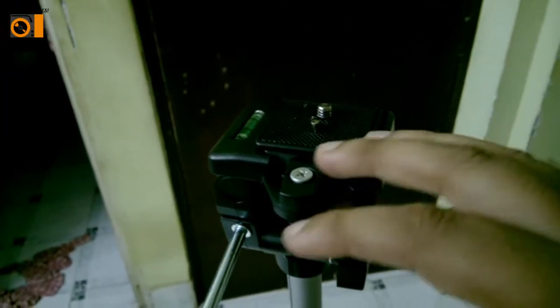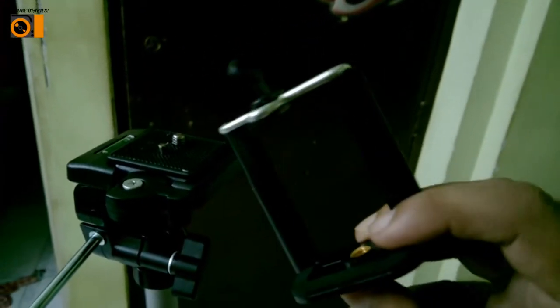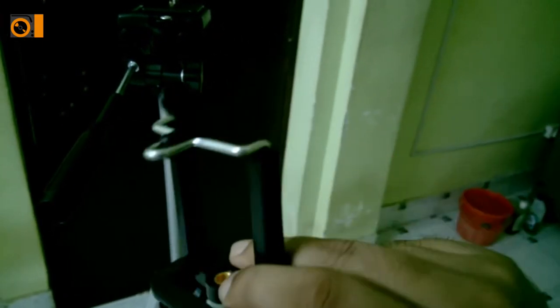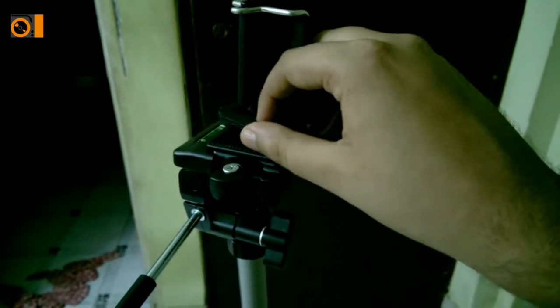Here is the thing I was speaking about — this is the screw where you have to place the mobile phone holder. This is the mobile phone holder and you have to attach it here. This doesn't come with the tripod box — I purchased it separately. It costs around 150 to 200 rupees. You tighten the screw here and attach it — let me tighten it first.